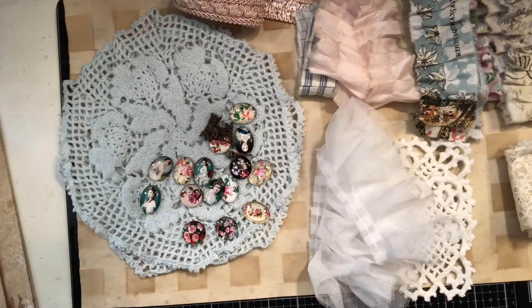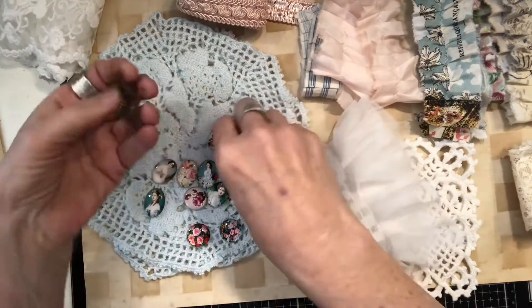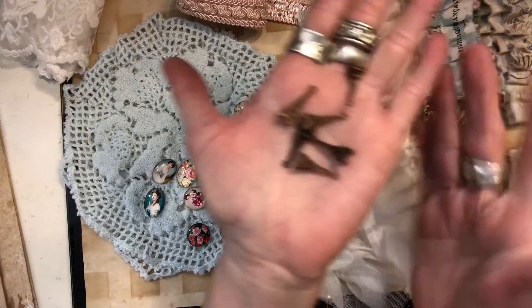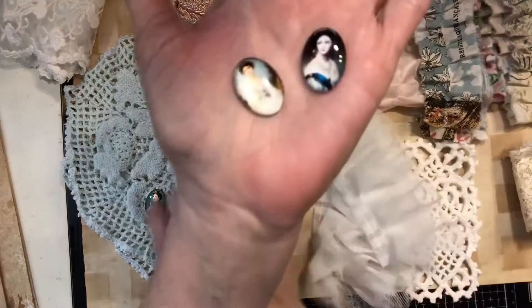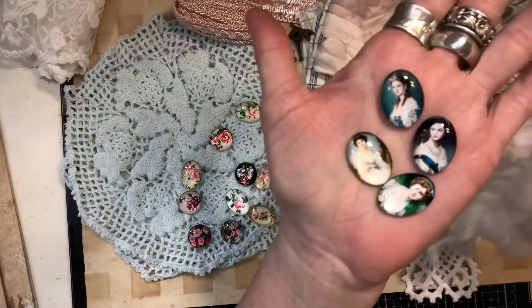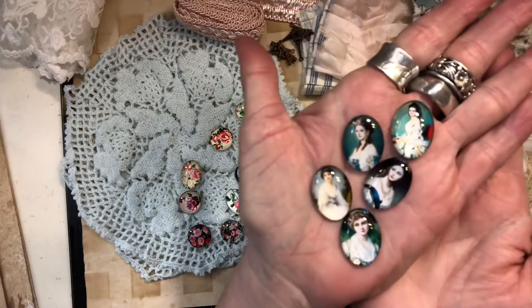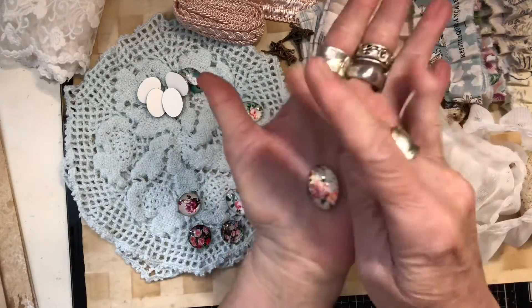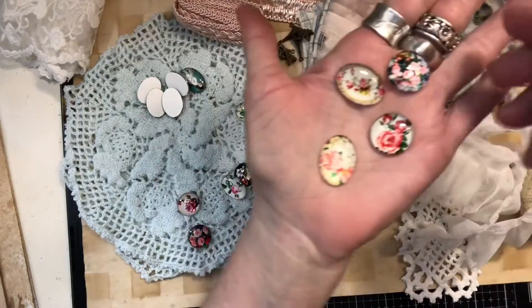I'm so excited to play with all these yummy things this next month. Then I have some little Eiffel Tower charms — aren't those fun? And then some little cabochons: these are images of beautiful Victorian ladies, and then these are flowers — different flowers — and they're all so beautiful, some round and a couple oval ones.